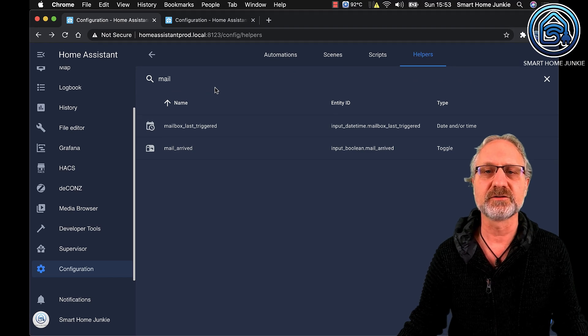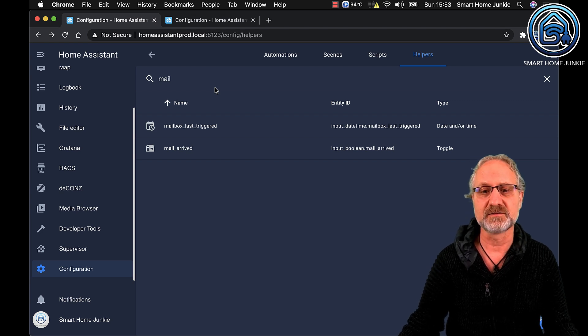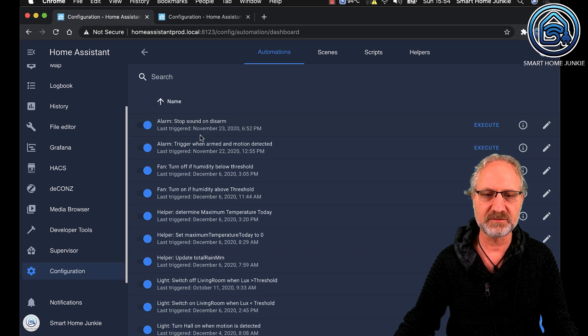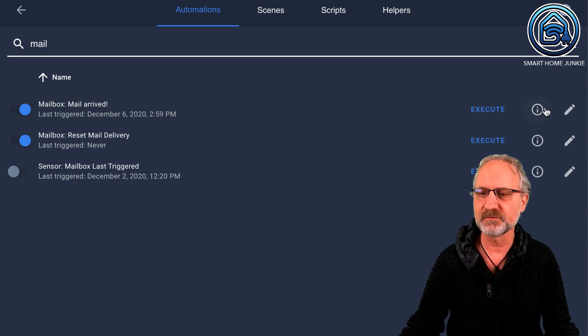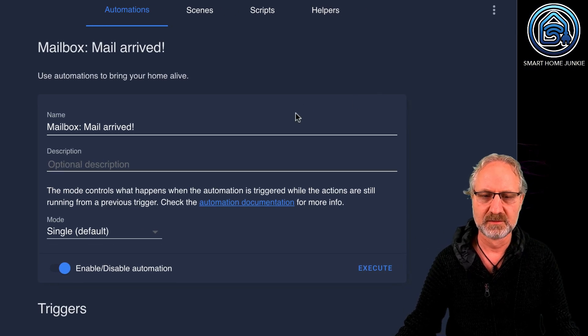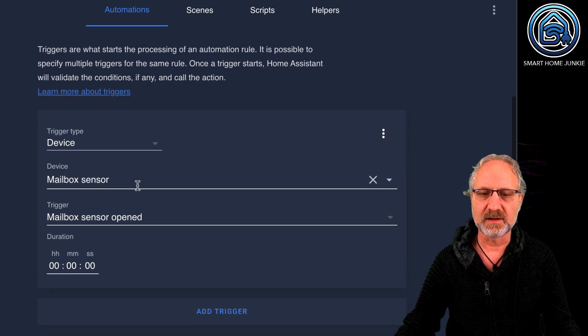Now we have two helpers, and the next step is to create two automations that will set and reset these helpers. You can go to Automations directly or through Configuration. I created two automations for this tutorial — the first one is the 'mailbox mail arrived' automation.